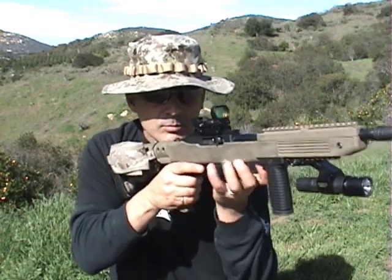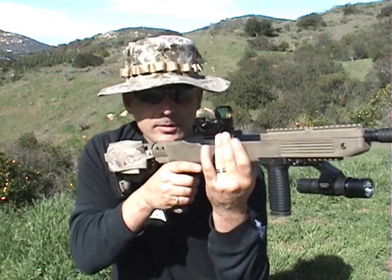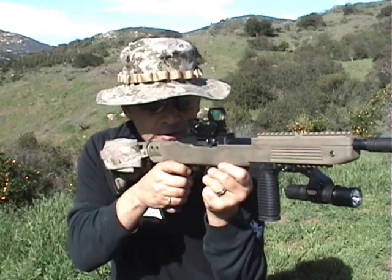turn your mag, put it up, with your ring finger, back, and go back to shooting.